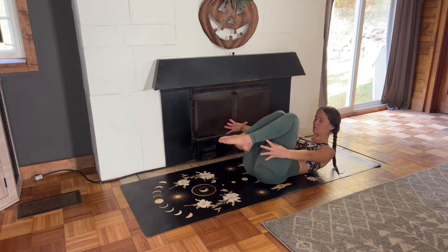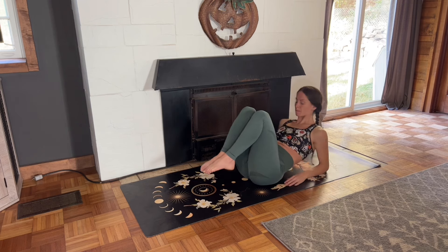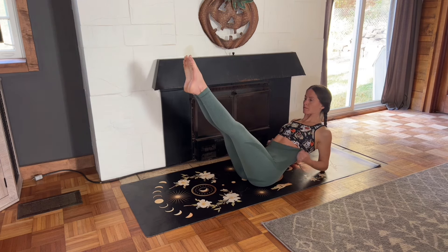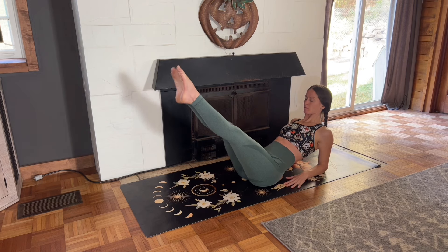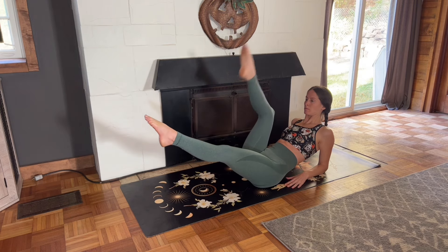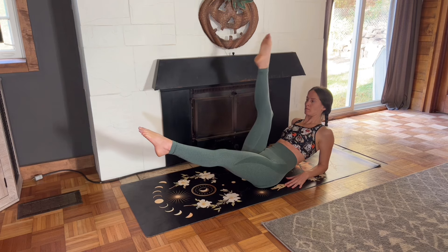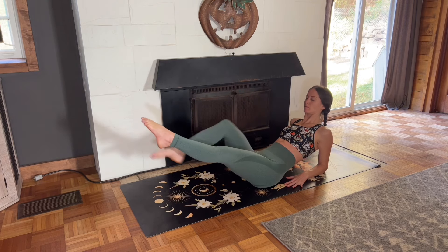Now come onto your forearms and bring your legs up. Straighten the legs and point the toes and then bring them to a 45-degree angle. We'll alternate legs here. Bring your right knee into your chest, straighten the leg toward the sky, and lower it back down. Knee to the chest, straighten, and lower.